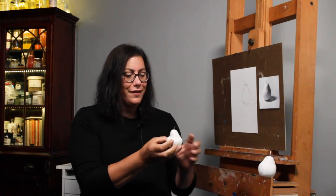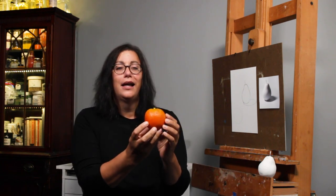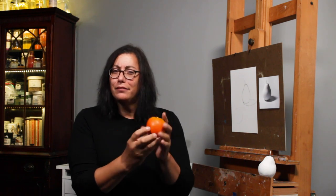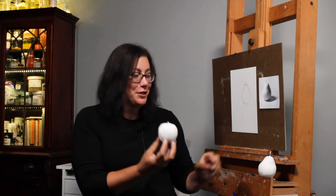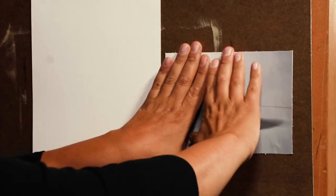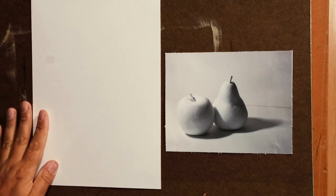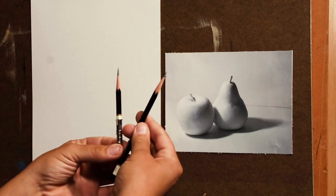Let's start with a fresh piece of paper and make sure you've sharpened a couple of your pencils.